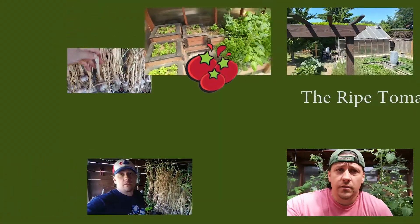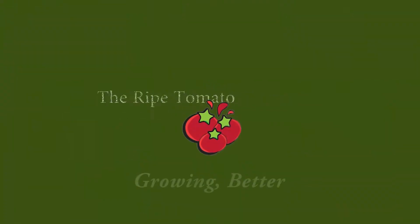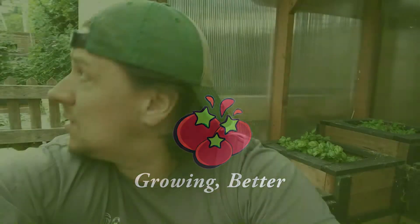Let's head over to the greenhouse and check out the basil. What is with this storm today? Good thing we're doing a video inside.